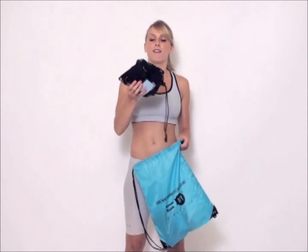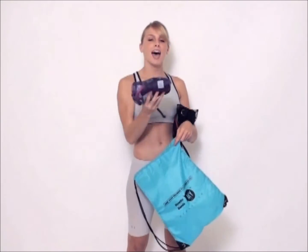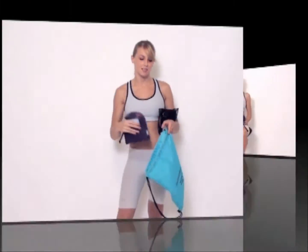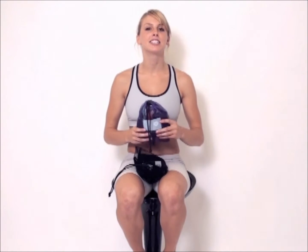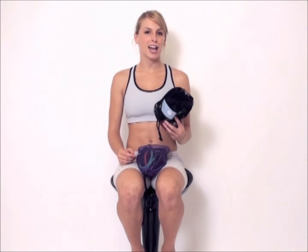In the black bag, you have your lower body bands, and in the purple bag, you have your upper body bands. With your upper body bands, you can pretty much work out every single muscle in your upper body and your core. We have found so many different exercises that target specific muscle groups. Same thing with the lower body bands — these will work every single muscle in your lower body and your core.